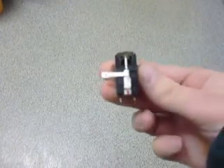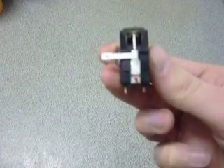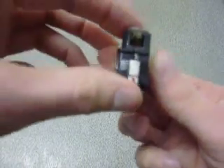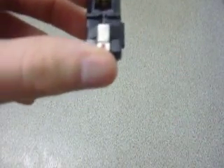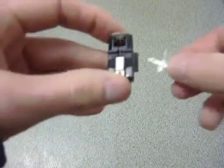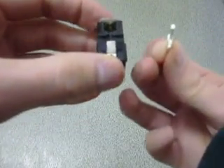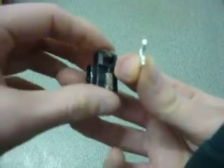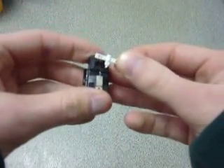This is a video for Craig, and this is what your cartridge looks like. To take the old needle out, you can simply pull it out like so. Then to put the other one back in, make sure the tip is the right way.